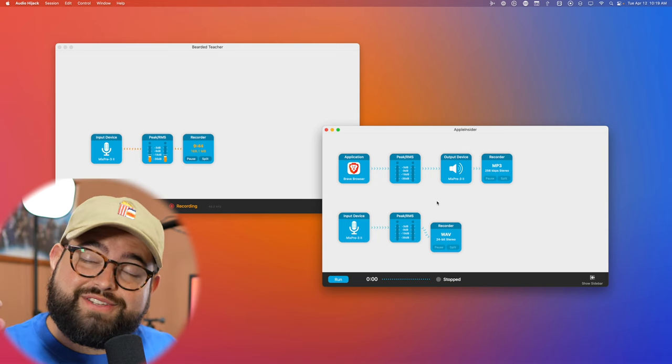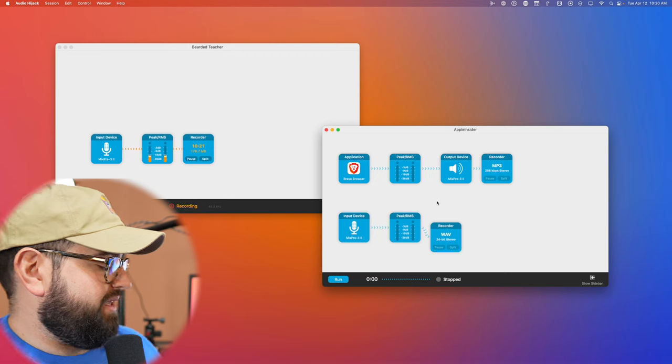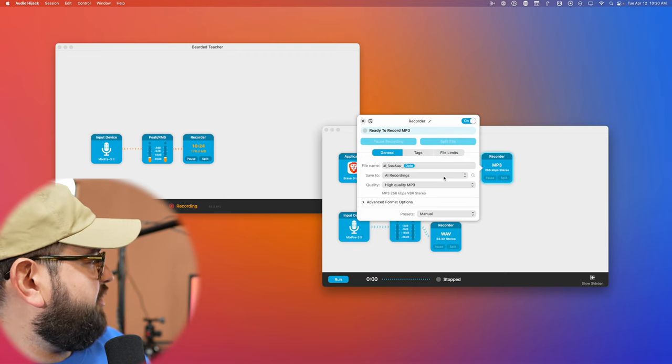I'm actually using Audio Hijack to record the audio for this video as well. I record my show whether I use Riverside or if I'm doing a video like this. Those audio files are saved to iCloud Drive. I'm really trying not to use Dropbox — I still have an account, and sometimes I need to share files with non-Apple users who can't open iCloud Drive links without an Apple ID. But I save the Audio Hijack files directly to folders in iCloud Drive, so when I'm ready to edit, I don't even need to be near my Mac — I can use my iPad or iPad Mini.